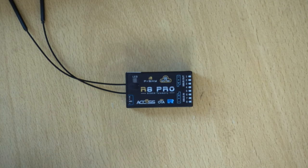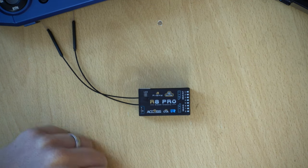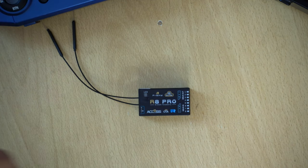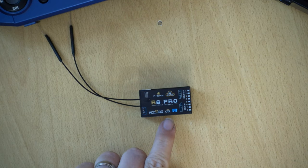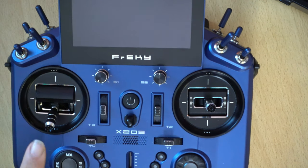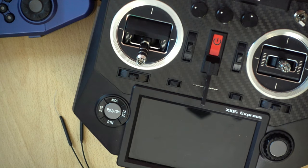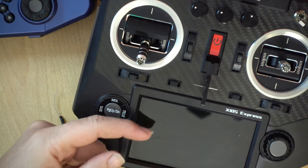With some smaller receivers this won't be written on them, so you'll need to check the website. The other thing to look for is OTA — if it's over-the-air capable, we can do an over-the-air update. I'll be showing both processes just in case there's an issue, because I've had OTA receivers in the past where I couldn't do an OTA update initially but could after doing a cable flash. I'll be showing the over-the-air update using this Ethos transmitter and then the cable update using this OpenTX transmitter.